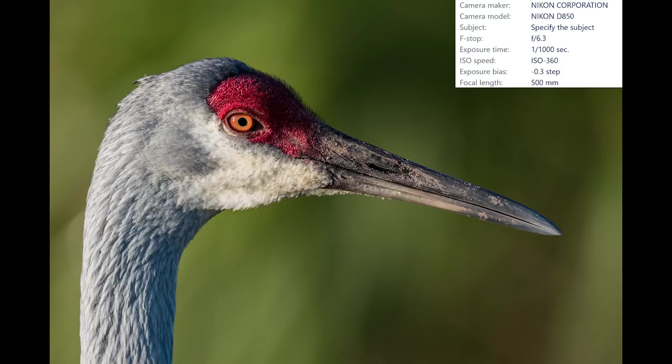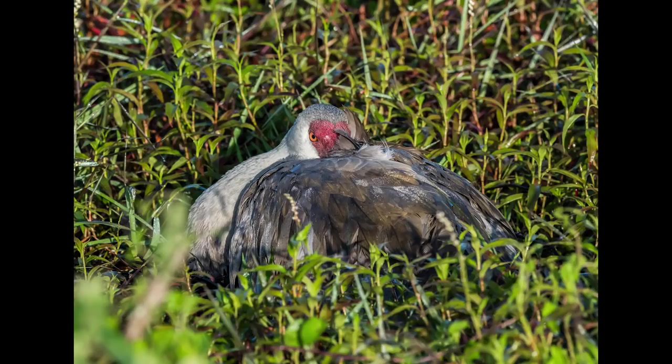One of the adults is standing guard, so I use this opportunity to capture an image. I'm using my D850 paired with a Nikon 500mm F4 — this is an incredible combo, capable of capturing some beautiful images. Time for a close look at the nest. One adult is resting on the nest, but no babies this morning. Time to do a little exploring and see what else I can find.